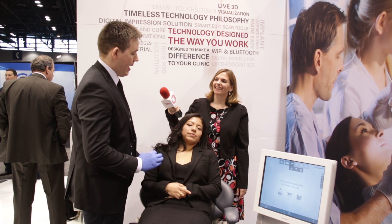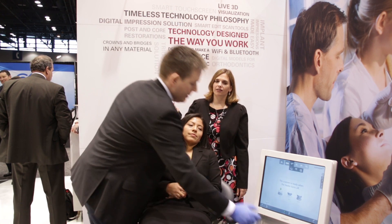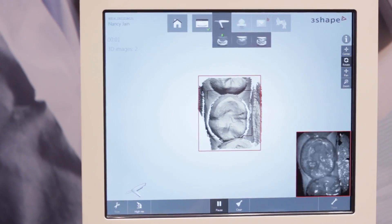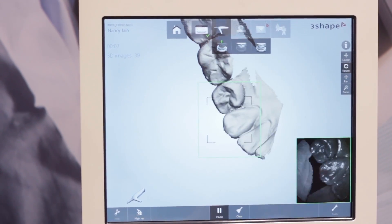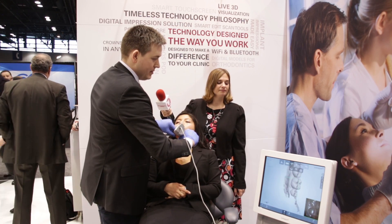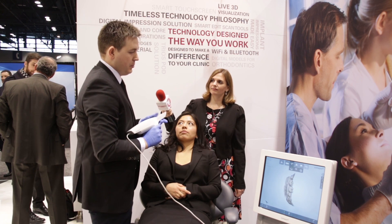I'm going to do a quick scan of lower, upper, and bite in a small quadrant, like we would for a single crown. I'll take the wand and begin. We can see on the screen how fast this really is — it's snapping really fast, and as soon as I scan the lingual aspect here we will get rid of all the tongue tissue. Now going buccal, it goes so fast — I'll angle it a little bit more to get a new angle on the tissue, and then we are done with the lower jaw in approximately 20 seconds.